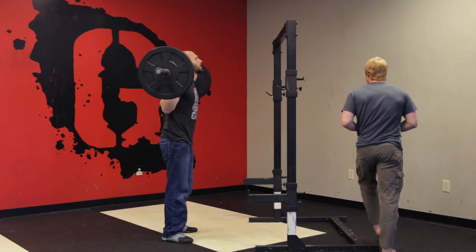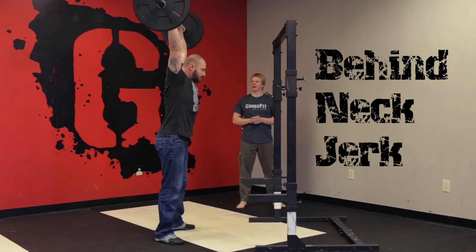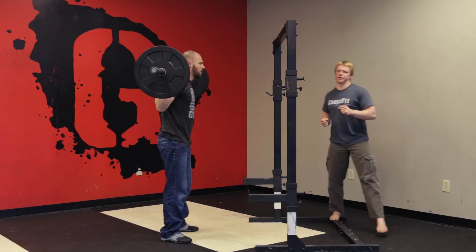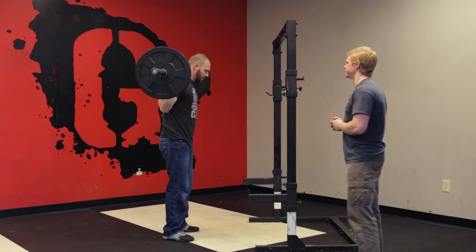Lastly, we have the jerk. So now instead of just locking it out, he's going to dip and then drop underneath it. You want to catch it with straight elbows. Very nice. Alright, you can take a break there.